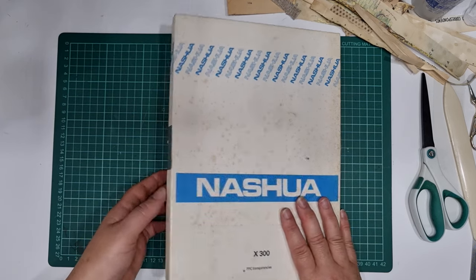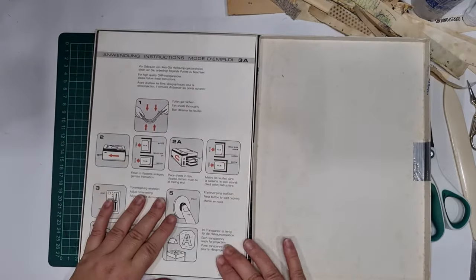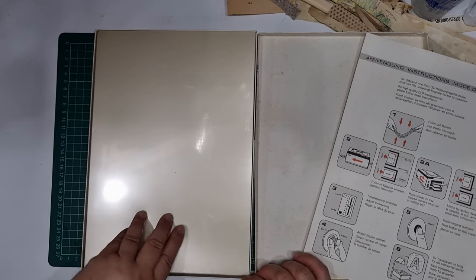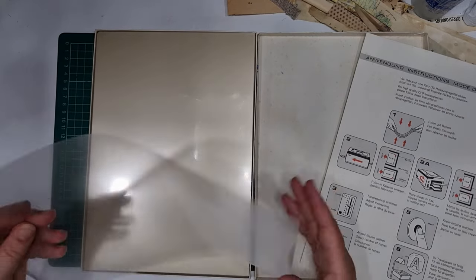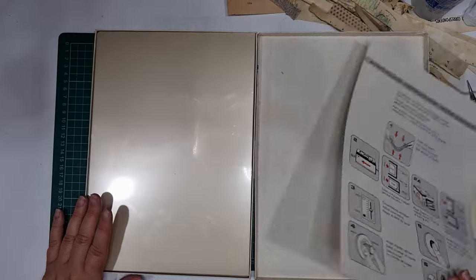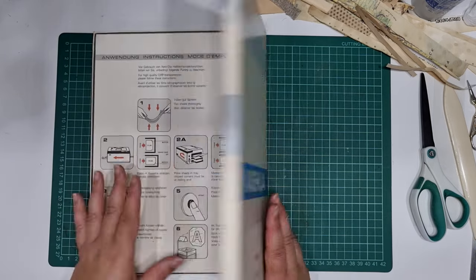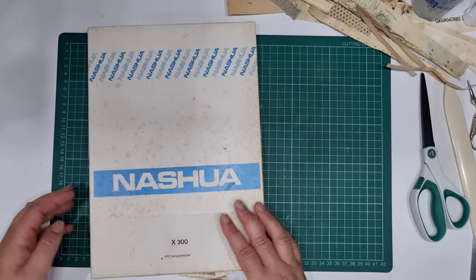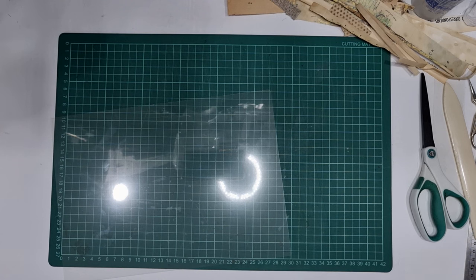I've got this box of transparencies — it's quite old, you may have seen it in my previous video. I purchased it a number of years ago from a recycle center. It's full, there are so many in there. They're quite thin. I was wanting to use some of these — they were still on my desk after my last video — so I thought I would make some envelopes out of them. I've already got some made, so I'll show you what I've done and then show you quickly how I made them.